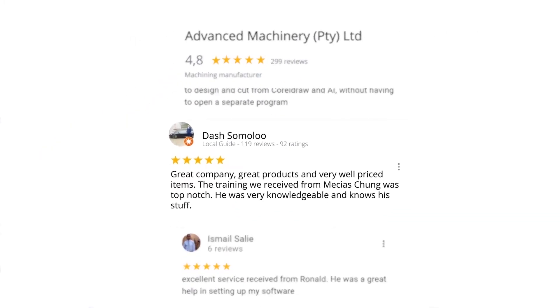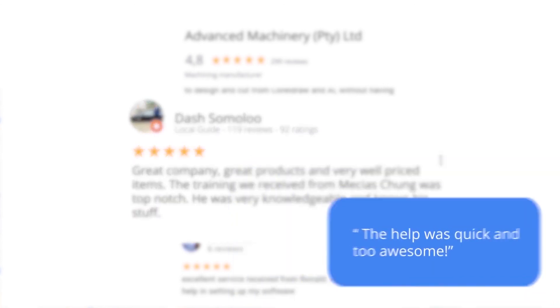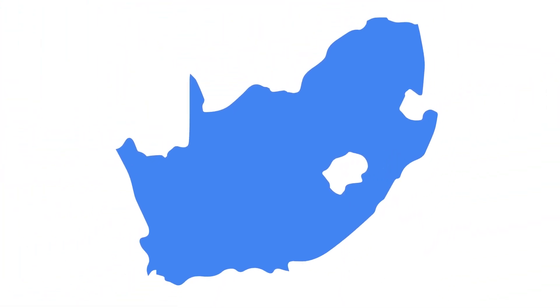Level 7 reviewer Dash Somalu, who has 119 reviews on Google, says: 'Great company, great products and very well-priced items. The training we received from Messias Chunga was top-notch. He was very knowledgeable and knows his stuff.' Another satisfied customer amongst many. We would like to thank you, our loyal customers. Thank you, South Africa.